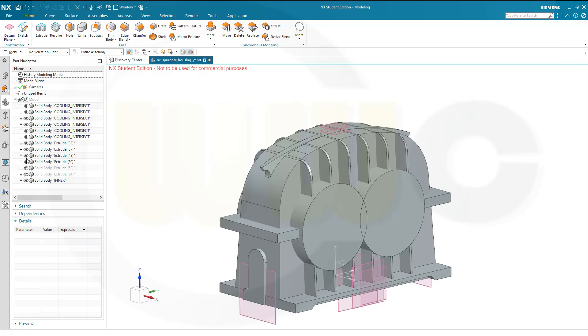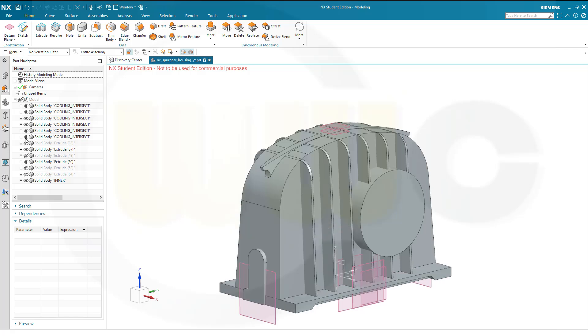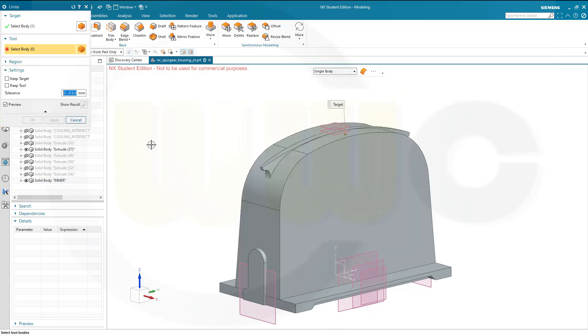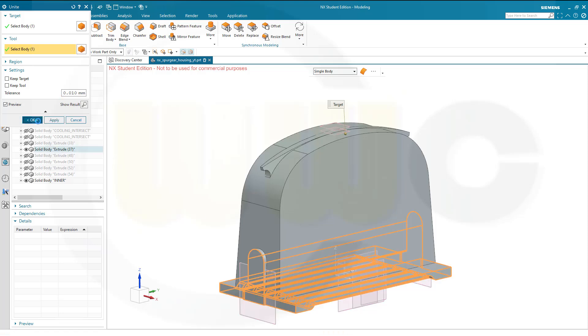I'll hide these bodies — hide it, hide it, hide it, hide it — oh that's the one. Hide the other ones, at least for the moment. And this one — great. Now I want to unite those two, so that would be the target, this would be the tool, and confirm.